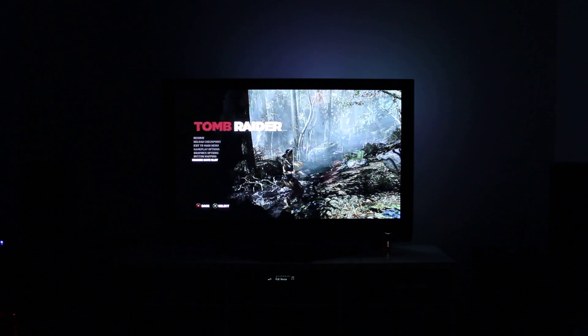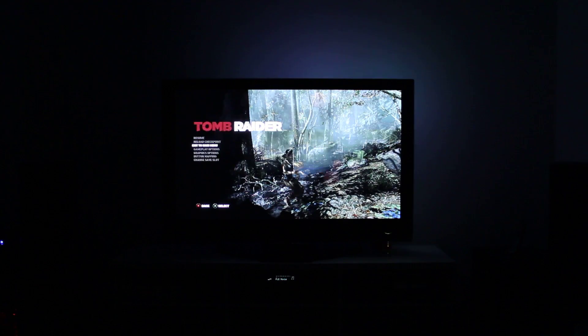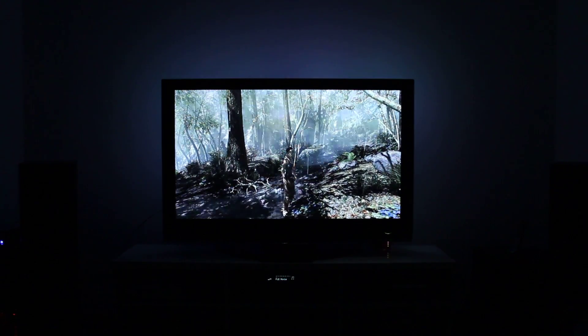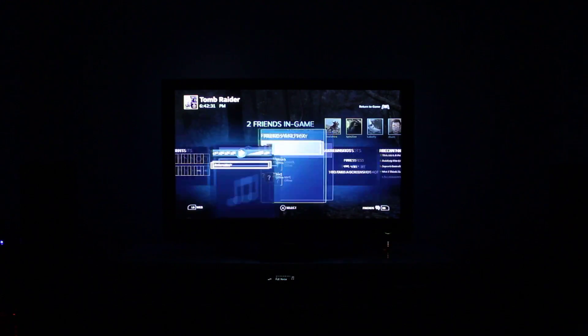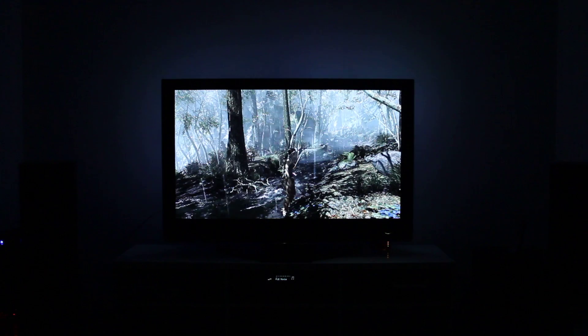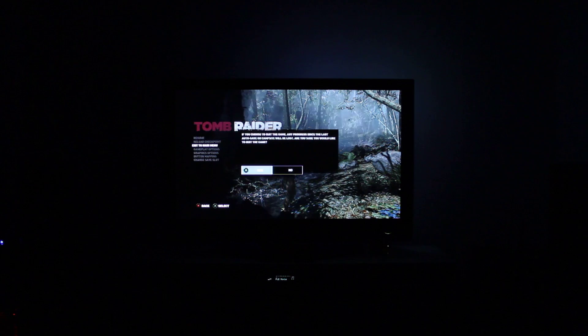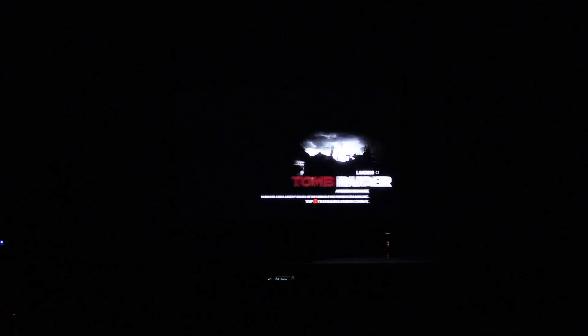So that was a bit of Tomb Raider. If I push the middle button on my Xbox 360 controller, all of my standard Steam overlay stuff is still working perfectly fine. You can load music up in the background — everything you can do on a Steam Machine, using SteamOS, or using Big Picture Mode in general, you can do using in-home streaming.